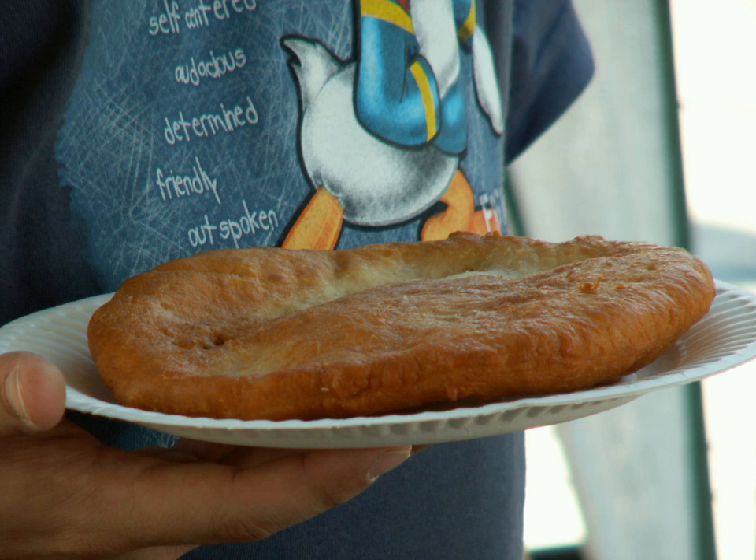In many Native American households, fry bread dough is mixed early in the morning and left in a large bowl covered with a cloth to leaven, and is used throughout the day to prepare fresh bread when needed.